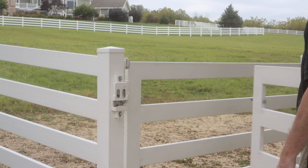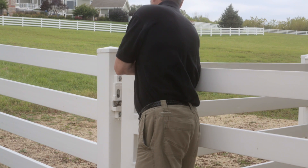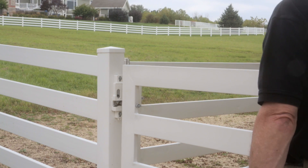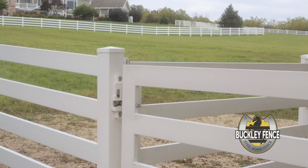This setup utilizes a Buckley steel board gate with the easy latch mounted to a vinyl fence post. The system works well, but it would be better to reinforce the latch post to prevent a horse from leaning on the post to release the latch pin and open the gate.